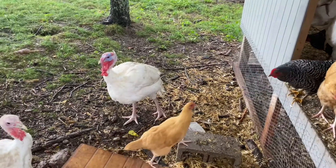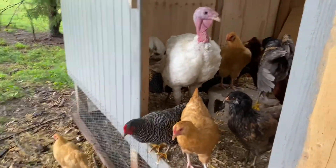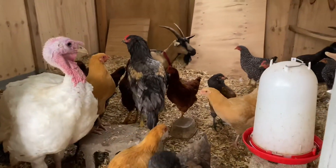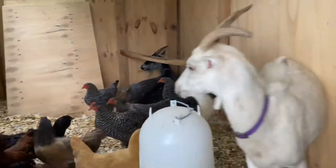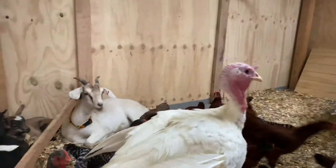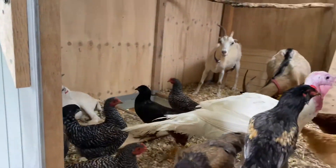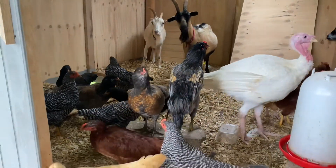It's raining and I noticed all the chickens were over in the coop, so I came to check on their feed situation — and that is not a chicken, and neither is that, or that, or that, or them. My goodness, all the goats came into the chicken coop during the rain!